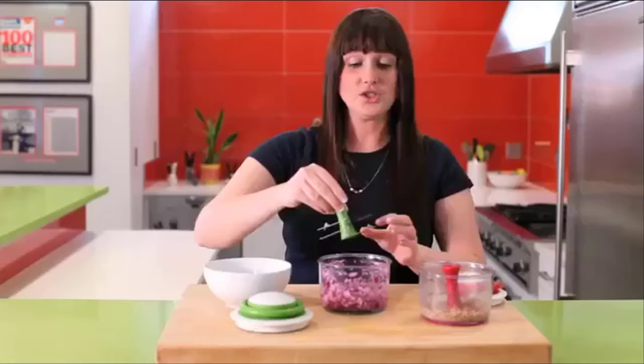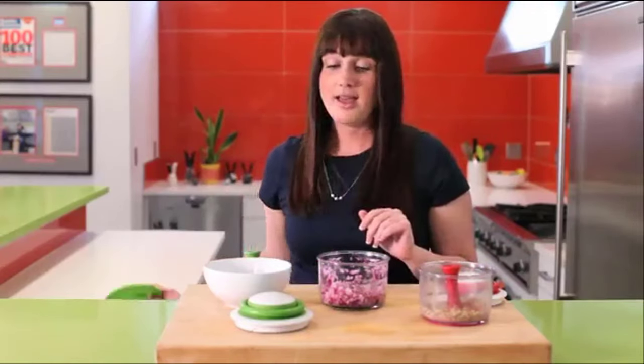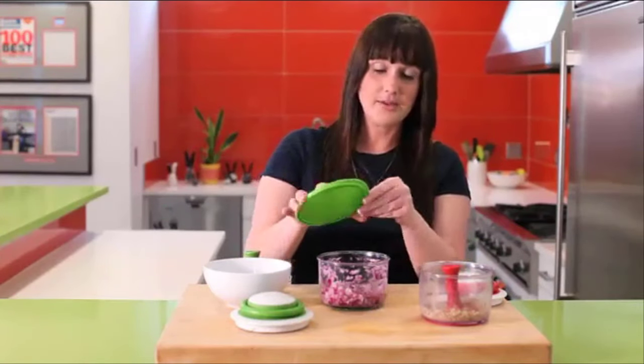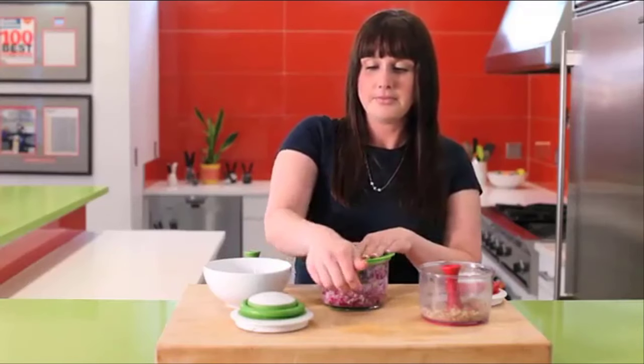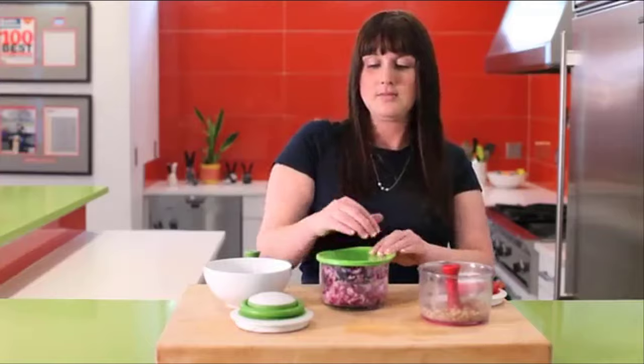Check it out. You could just throw some cilantro in there, tomatoes, a few spices — whatever you want to do. You could make salsa right there, all in one batch. And if you don't want to use it right now or you have a little excess, it comes with a handy lid. You just pop it on top and push down, and you're ready to put this in the fridge for later.